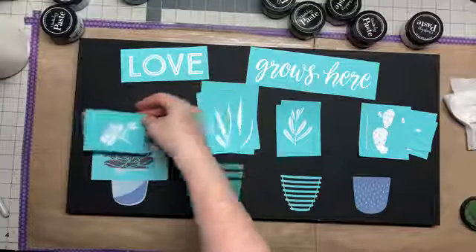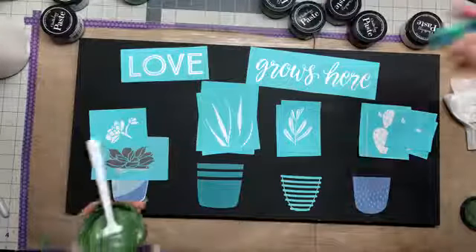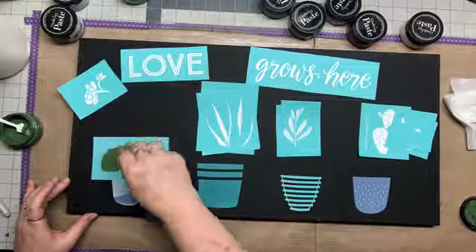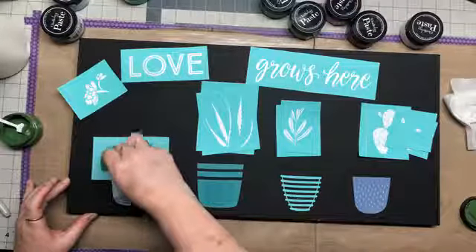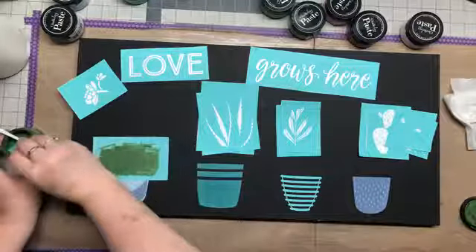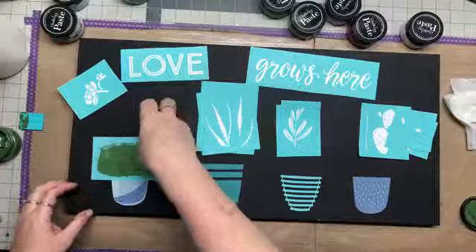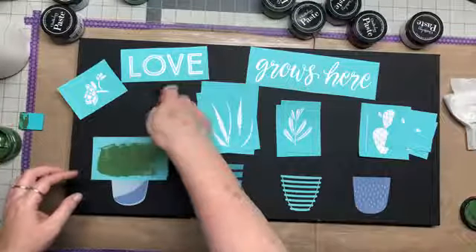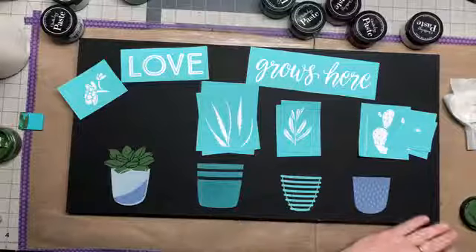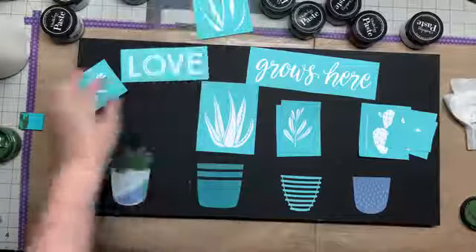For this accent piece I'm going to do it in mint off to the side so it'll give it a two-toned look. We're gonna just cover this whole cactus — I shouldn't say flower, I should say cacti because it is a cactus. I'm going to do all the bottom layers first and then come back and do the top layers.